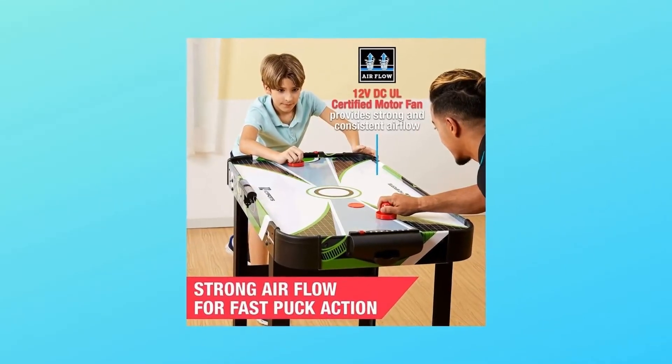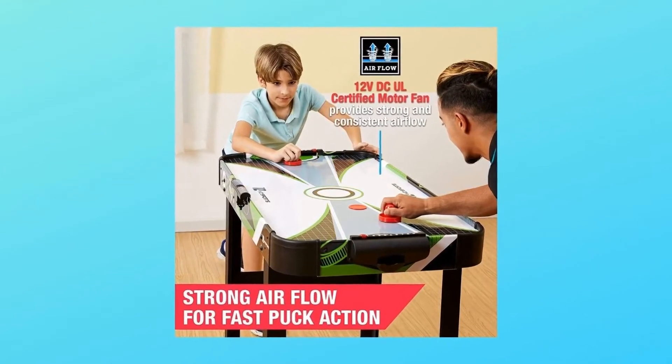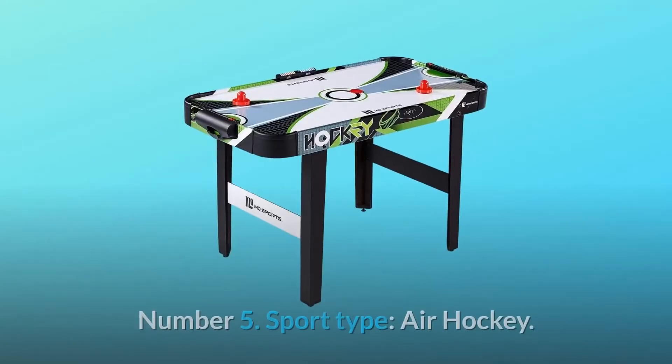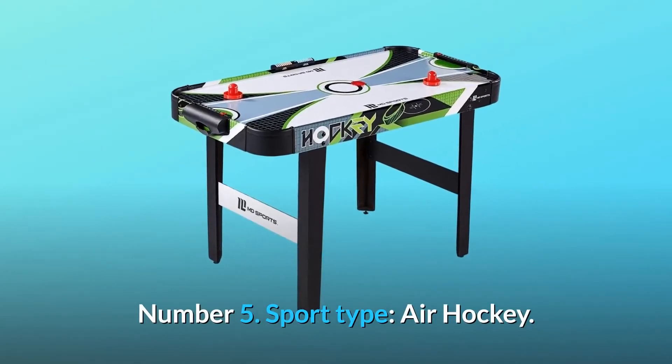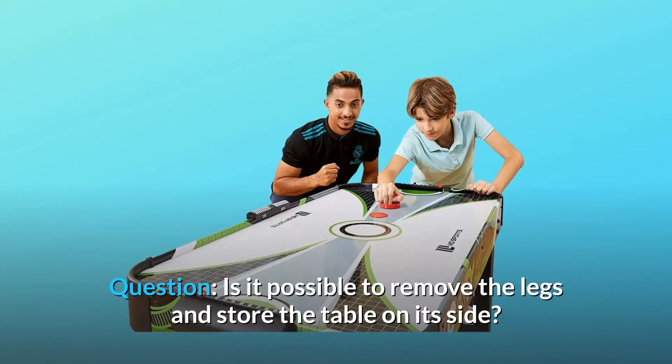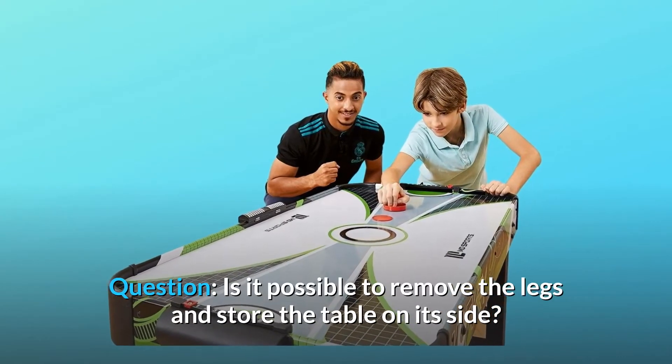Number four: includes two pushers and two pucks. Number five: sport type — air hockey.